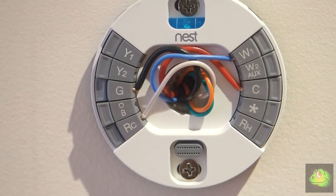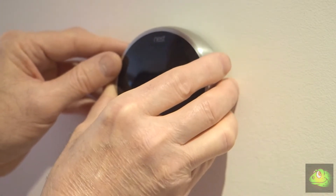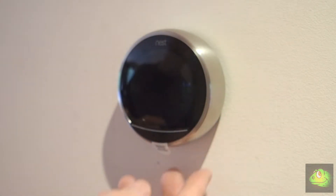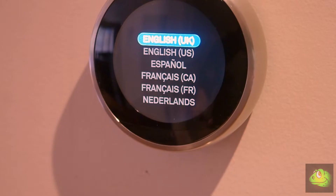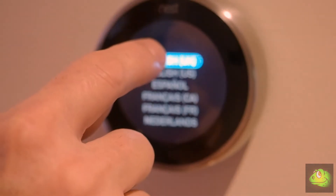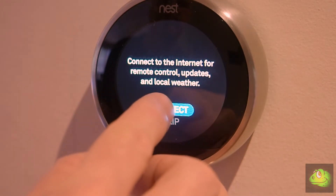Carefully align the thermostat and gently click it into place. I downloaded the Nest app for my iPhone, which we'll use in a little while. The thermostat will now step you through the setup procedure, which is really straightforward. The only difficulty I had was working out how to select things at first — turning the dial on the outside to get the right letters and so forth — but you'll pick up on that very quickly.